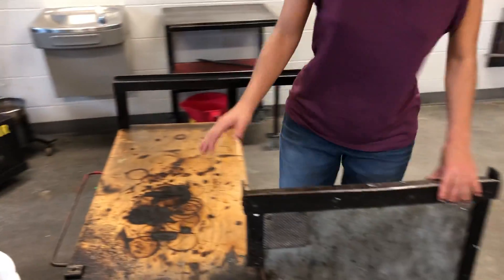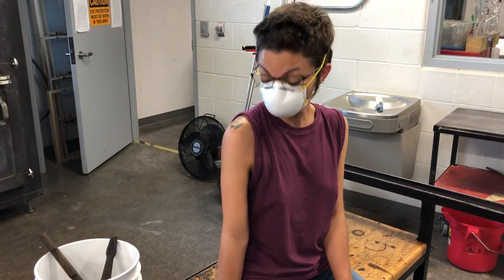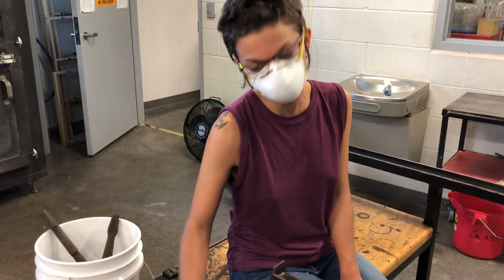That way the wax stays in the back and keeps everything nice, organized, and clean. Because we use the jacks before we use the tweezers, we want the jacks to be closest to us and the tweezers next in line.